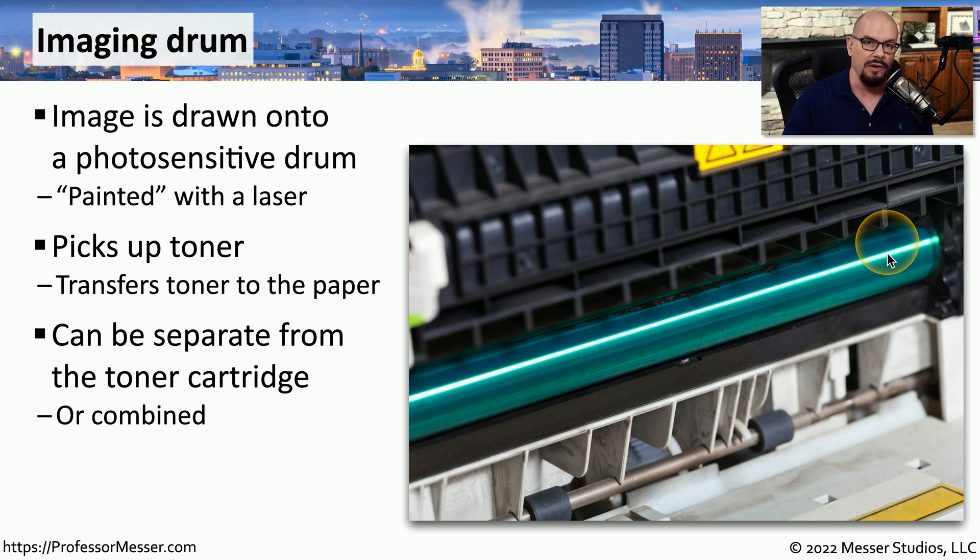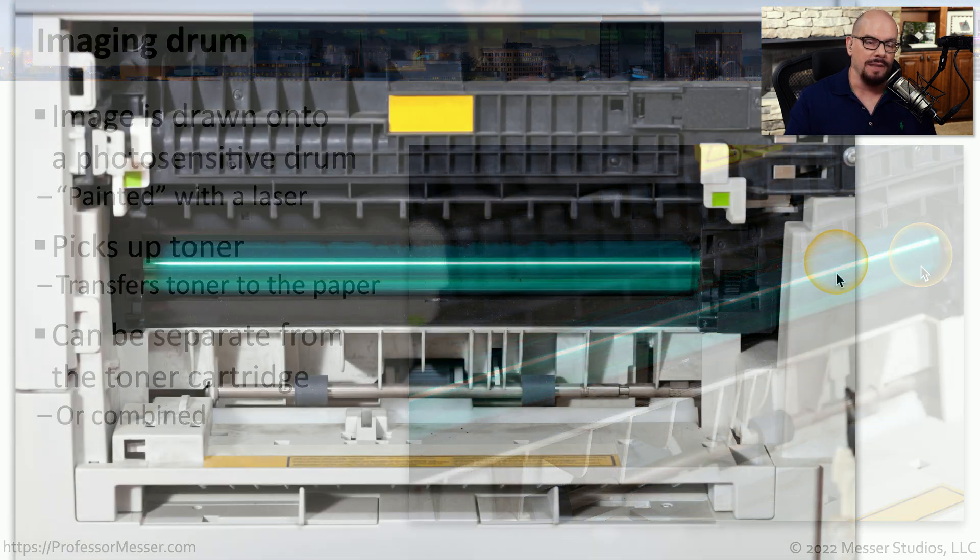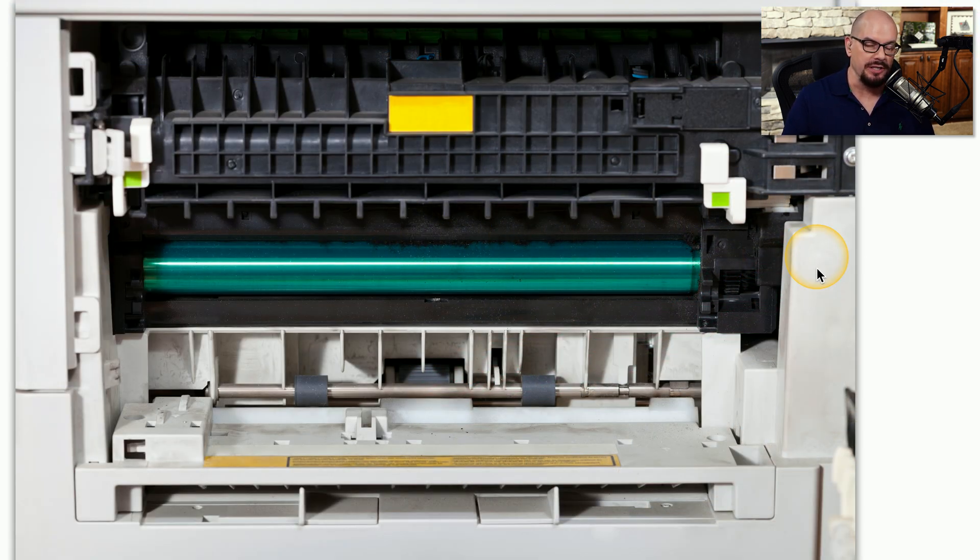The imaging drum can be its own part inside of the printer, and if you need to replace the drum, you simply replace that single component. But sometimes it is integrated into your toner cartridge, so when you replace your toner cartridge, you're not only replacing the toner but also the imaging drum. In either case, the imaging drum is usually easy to access, which allows you to examine, clean, and even replace it.